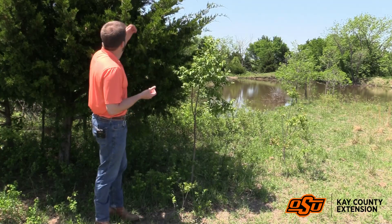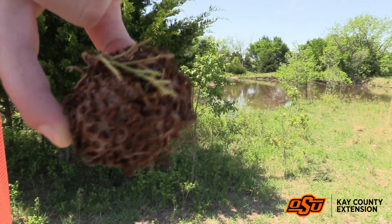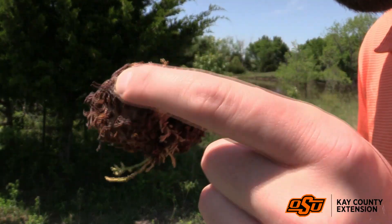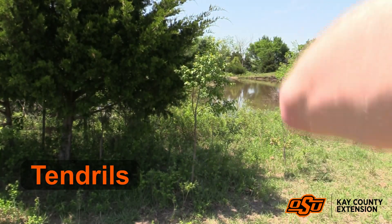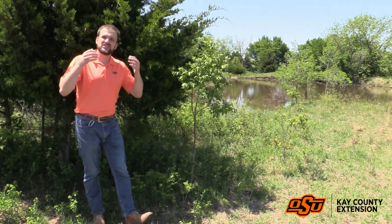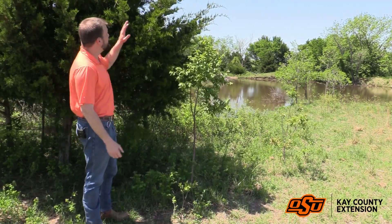What people call this gall is a 'cedar apple.' We can actually see some remnants — I'll pull it closer to the camera in a little bit — but we can see some remnants of the orange tentacles, or what they actually call them: tendrils. Those tendrils are putting off spores of the cedar apple rust fungus. And it actually has a very interesting life cycle — it's a two-plant fungus, it actually has two hosts.